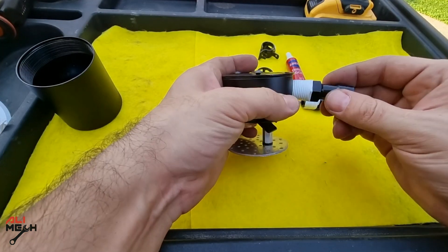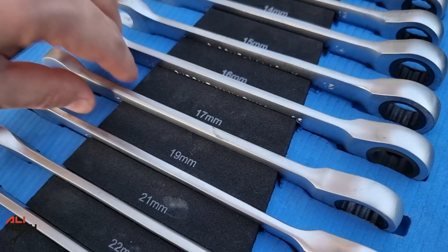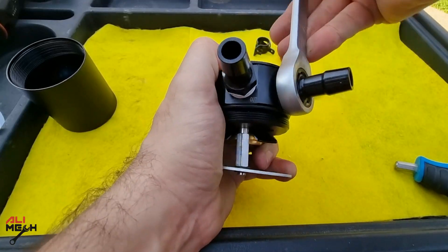The inlet and outlet ports are hard plastic, so make sure you don't over-tighten them otherwise they will break. But so far I haven't broken any.